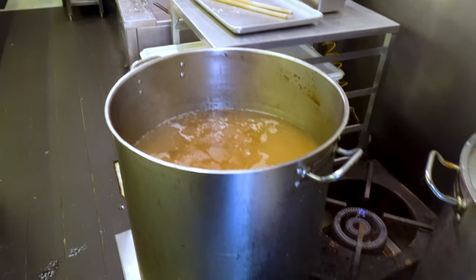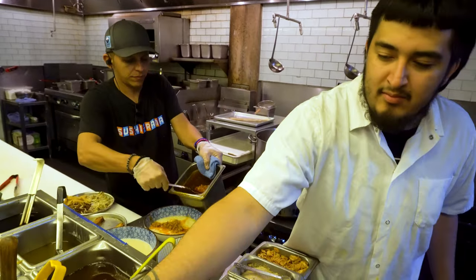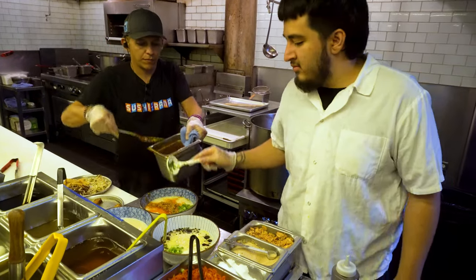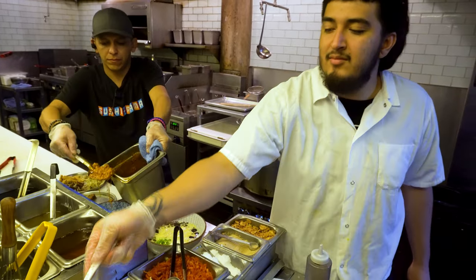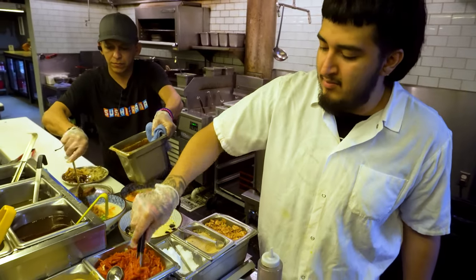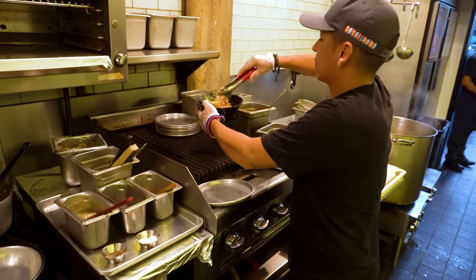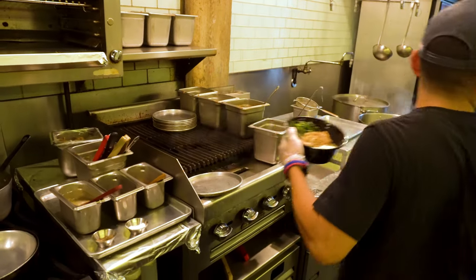We've got these huge pots back there — you could probably fit a person in there, but that's not the super secret menu. We put everything in there, cook them up for 24 to 48 hours, and then it turns into broth. There's carrots, garlic, onions, that kind of stuff in there — good bone broth with all the nutrients and the deliciousness and the full flavor. That makes it the bomb.